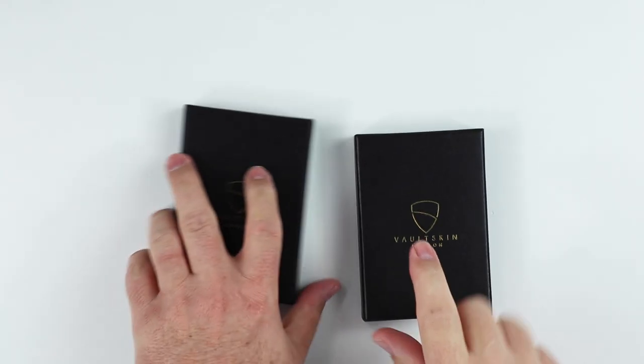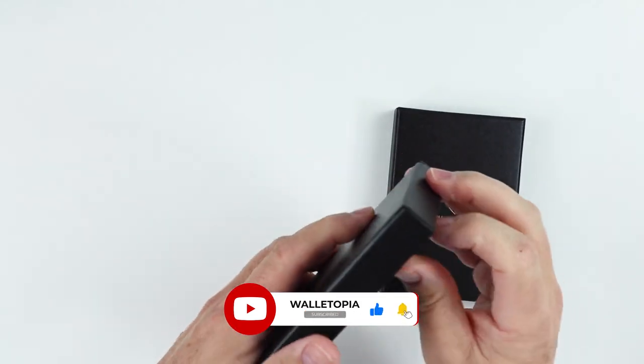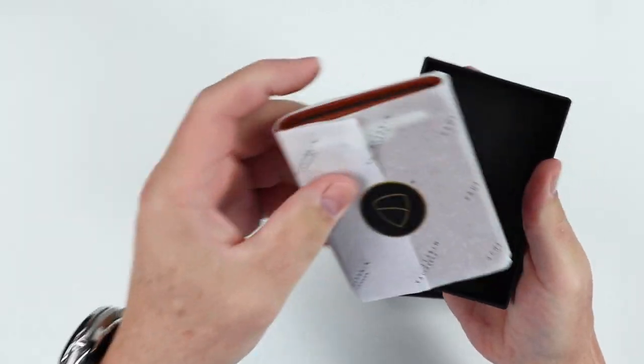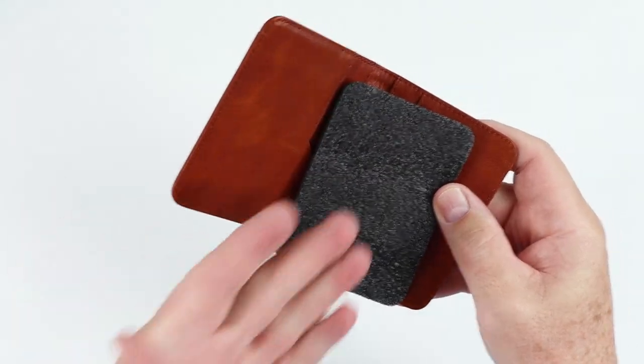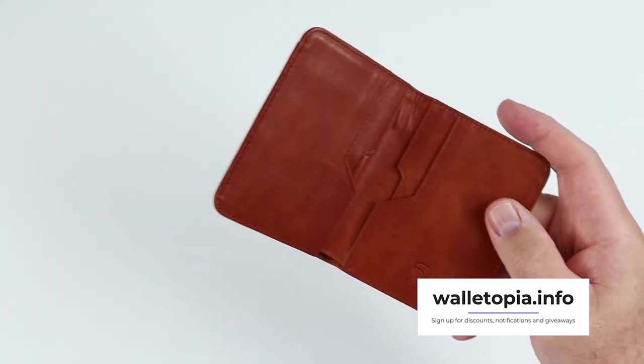Here we have the City and the Manhattan. They both come in similar boxes. Let's open them up — let's do the City first. Looks like we have some tissue paper, and voila! We have Styrofoam — a special gift to you.